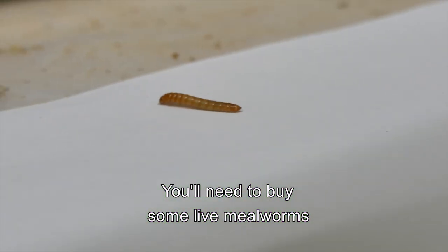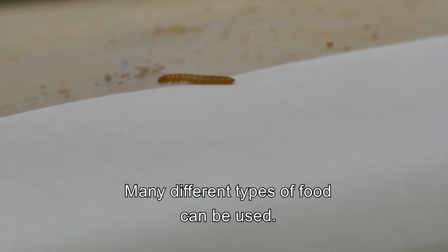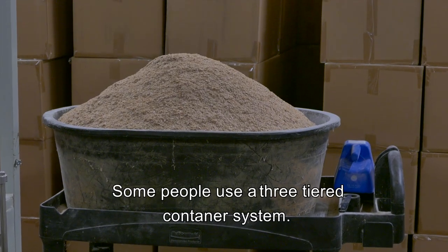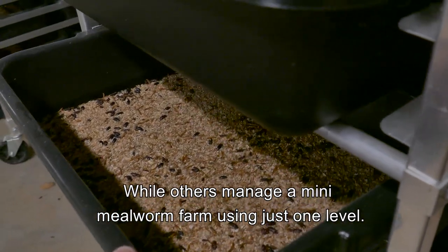You'll need to buy some live millworms and give them a place that is dark, warm — about 80 degrees — and dry. Many different types of food can be used; a common and inexpensive one is wheat bran. Some people use a three-tiered container system, while others manage a mini millworm farm using just one level.